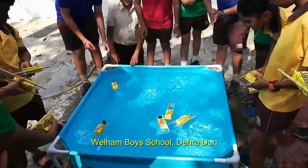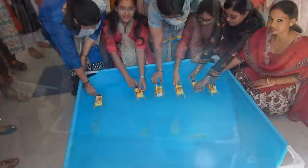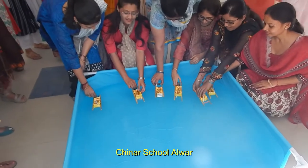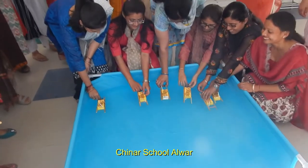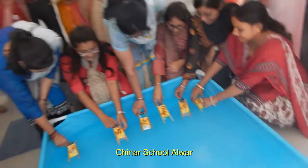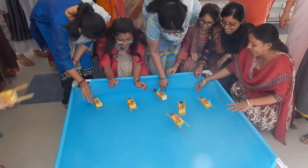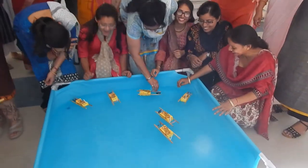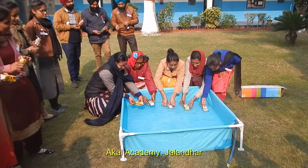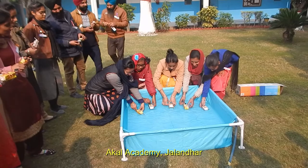Ready? First, second, third. Ready? 1, 2, 3 — start! One, two, three, start!